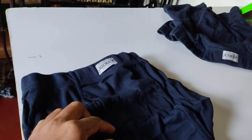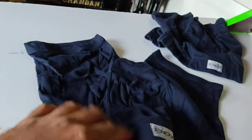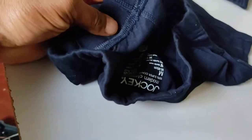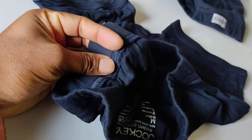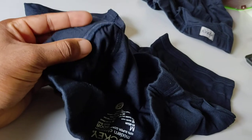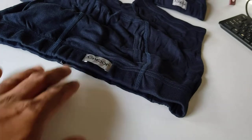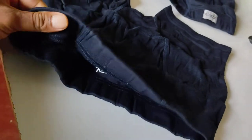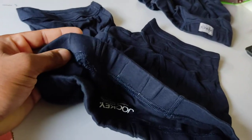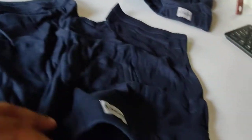You get a pocket here in the front. You also have a very nice elastic here. One good thing about this product is that the elastic is not exposed outside — it is covered by a nice soft fabric, so it won't hurt your skin.